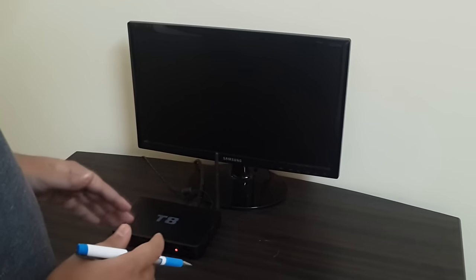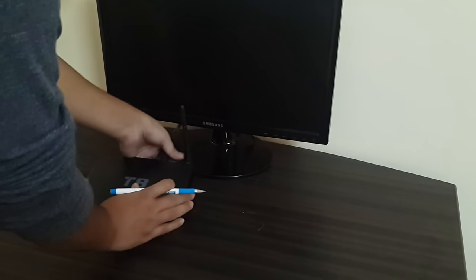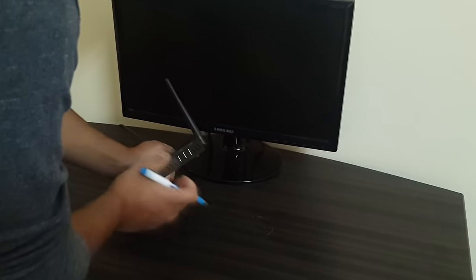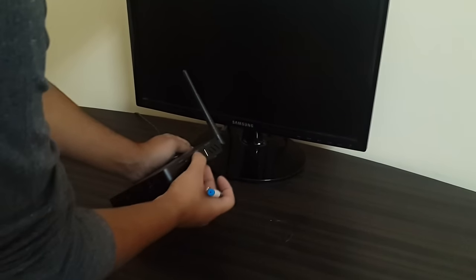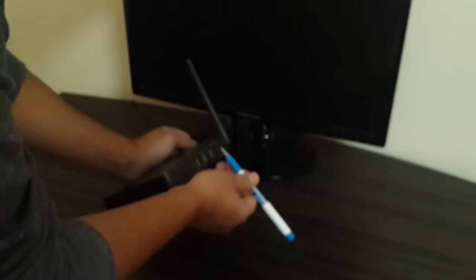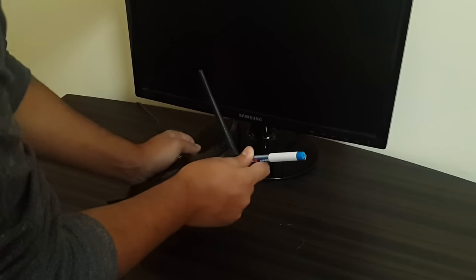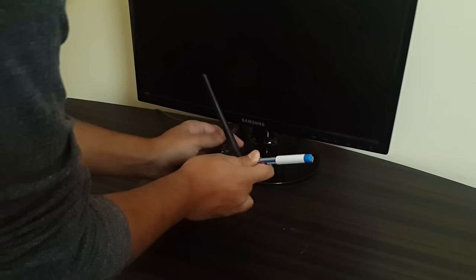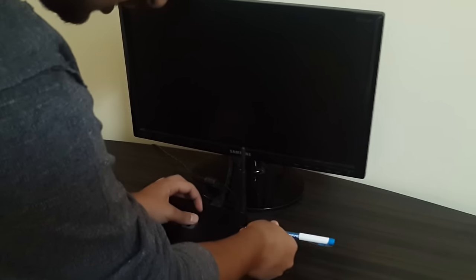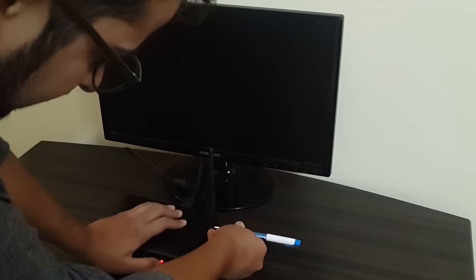For factory resetting a device through the recovery menu, the first step is to disconnect the power cord from the box. Next, you need to press the recovery button — the restore hole. You can see there is a restore hole here. I'm using a normal pen, but you can use a pin or something else. Insert it into the restore hole until you feel something is pressed inside. While keeping it pressed, reinsert the power cord.